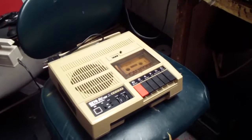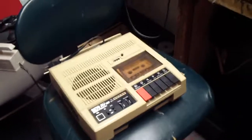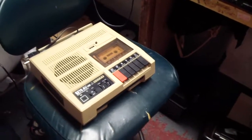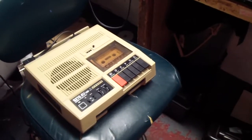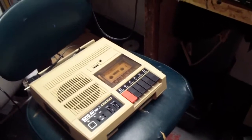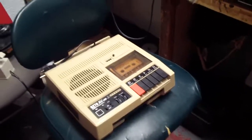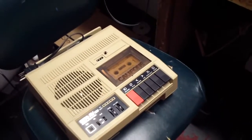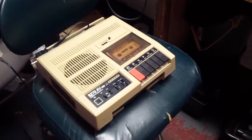Hello everybody, this is speakerfreak95 and here's an eBay find. I bought this for $12. It had lots of paint splatter on it and it was very nasty looking, and it was free shipping and I needed one. I'll tell you who inspired me to get this — YouTuber Cassette Master.